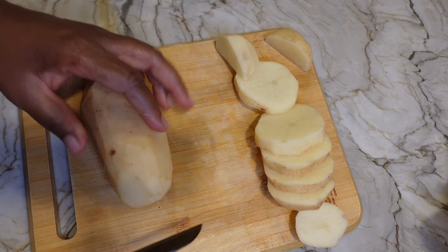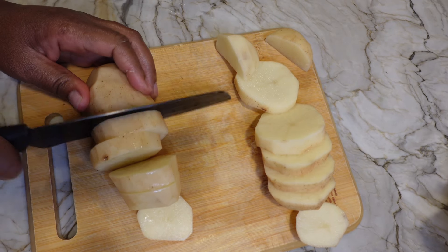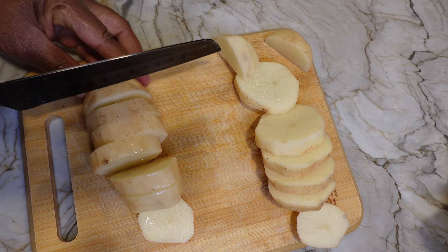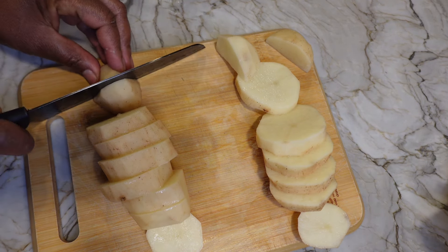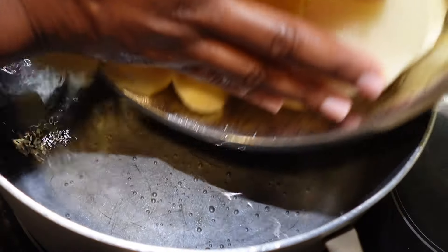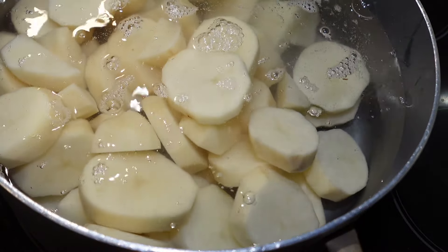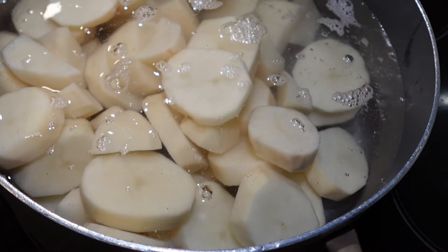I decided to go ahead and cut up these potatoes because I plan on making mashed potatoes and grilled shrimp skewers. Stay around for this video because I'm cutting up six potatoes. I'm going to rinse them and just put them in the pot with sea salt while I get everything else going.